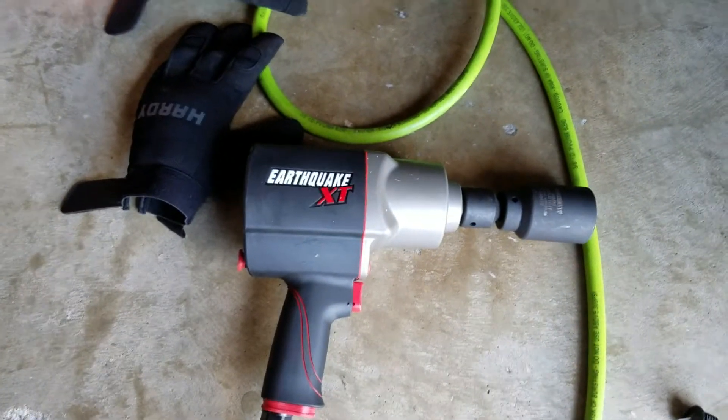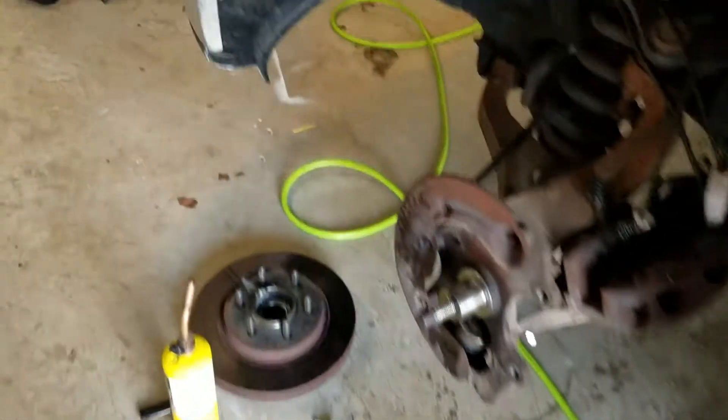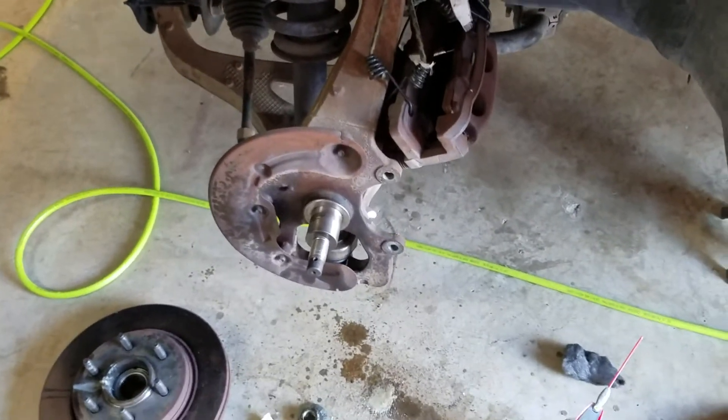Alright, it's Roger and Chad again. We've had to do some soul-searching on this spindle nut. The cheater bar didn't work — I didn't want to go buy another cheater bar and break it — so we went to Harbor Freight and bought the Earthquake XT three-quarter inch air tool with 1700 foot-pounds of torque. We tried that to start off, just taking it off with the tool, and that didn't work either.